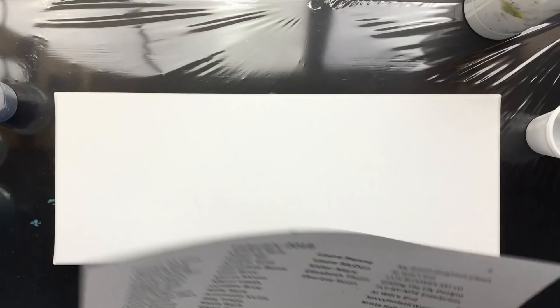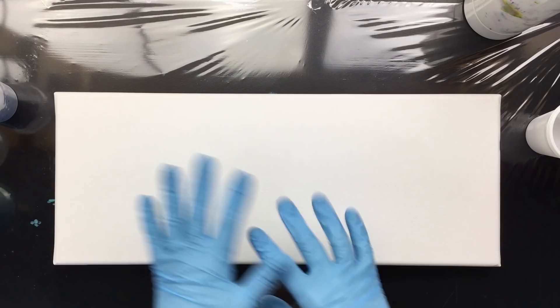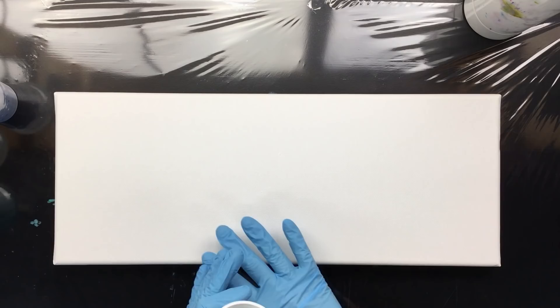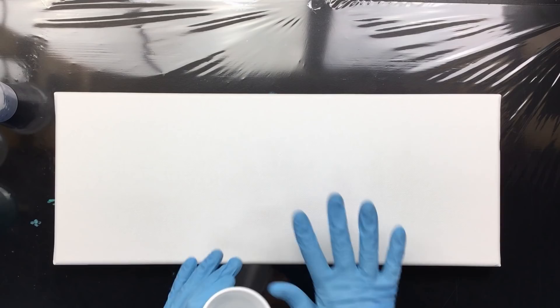Now, what we're going to do is an ocean pour. Yesterday I didn't have green in it, but I do like it when there's a little bit of green in there. This is my canvas — it's 50 cm by, I think, 24, something like that. It's pretty big as you can see by my hand.